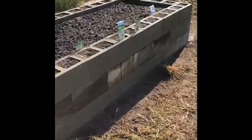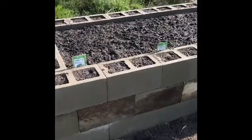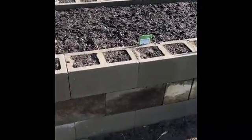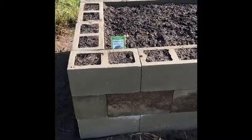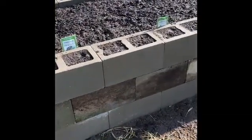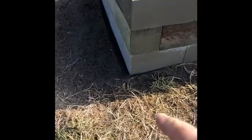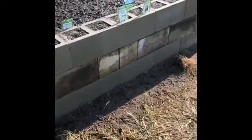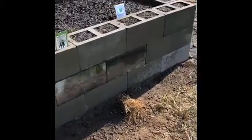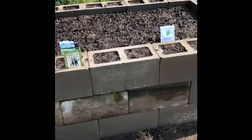I have no idea how this is gonna work — I am not a master gardener at all. I watched a lot of videos to construct this raised bed. We had pretty good luck with a raised bed in the past; it was very small and very low to the ground, so I wanted something a little bit higher that I could work with.